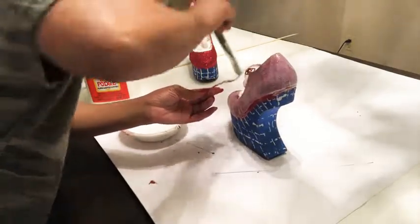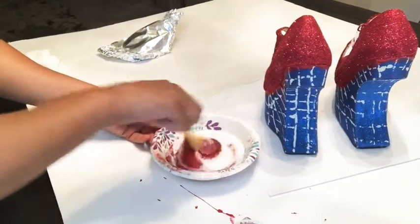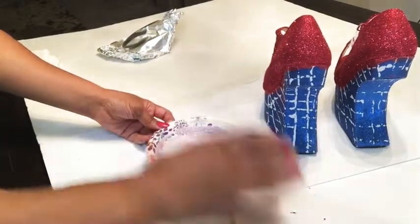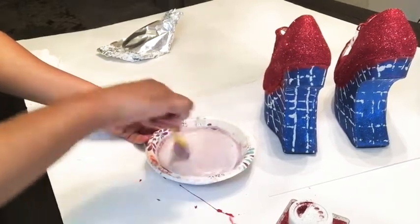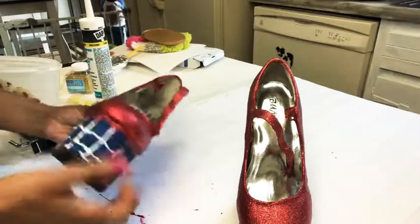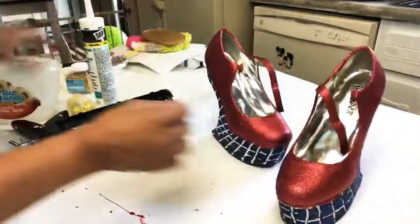Make sure you mix the glitter into the Mod Podge before sealing the shoe. Just pour some glitter into the mixture and mix it in — that's literally all you do. Add a lot of glitter, lots and lots of glitter, less glue, and it will still seal just fine. These are the finished shoes — look how sparkly and pretty they are. That was the look I was going for. I had to move into the kitchen because there was no way to finish this with my son running around the house.